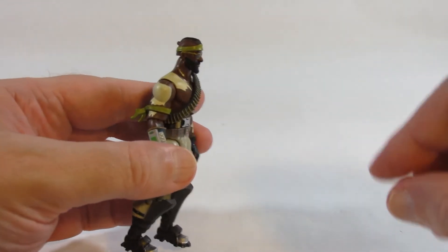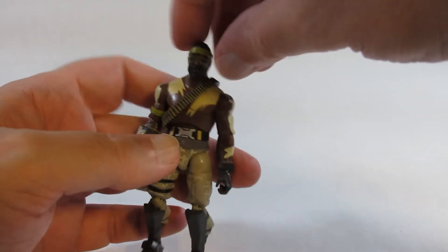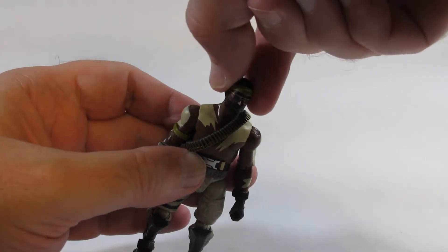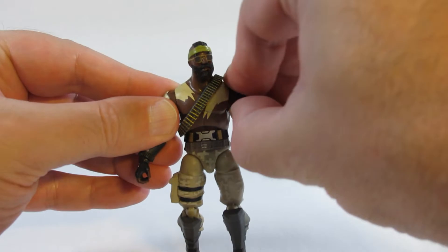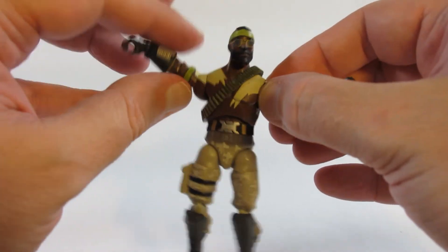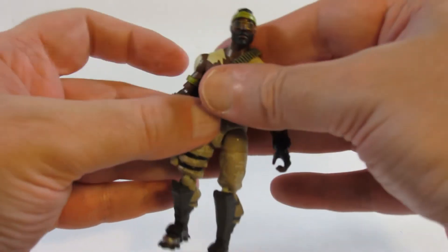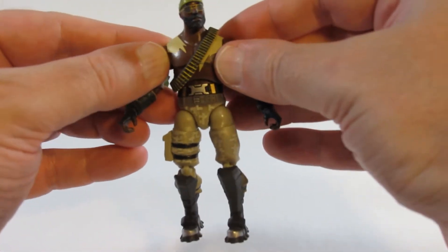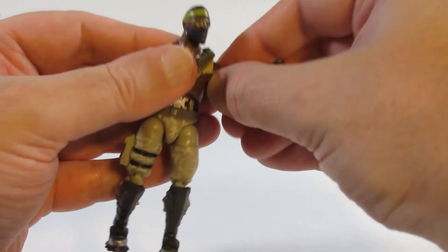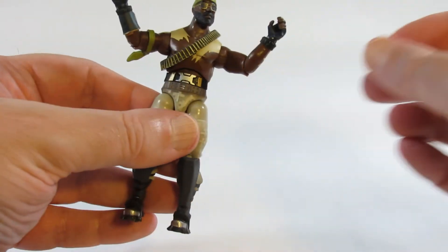Let's look at the articulation. You can look down just a little bit, maybe not much at all, and then you can look up that much, and turn side to side with a little bit of tilting. The arms go out, and there's soft ratcheting in the shoulders — very nice. They can go all the way around. The elbows bend, but it's a single jointed elbow and less than 90 degrees. There's also a swivel at the elbow.